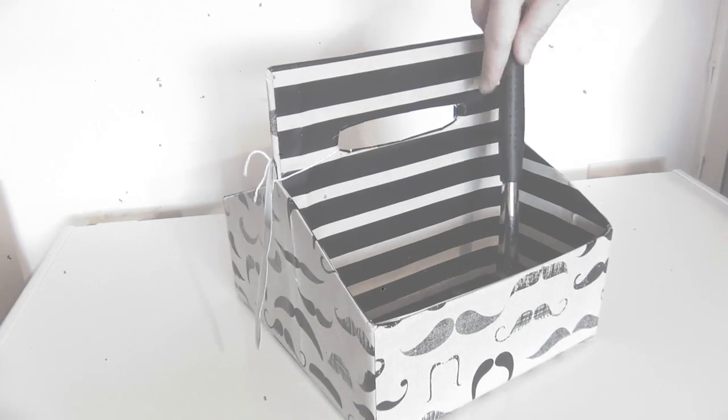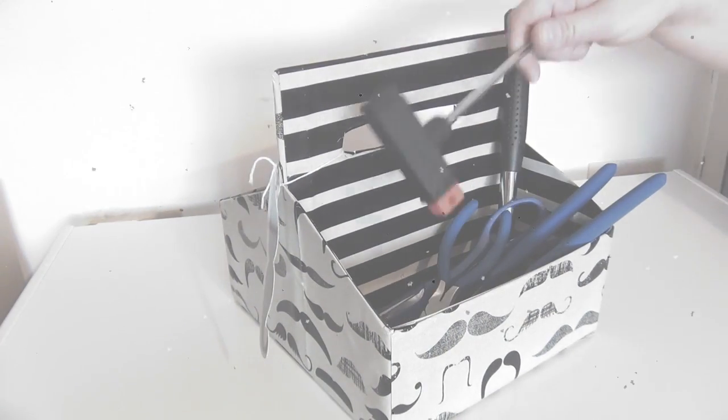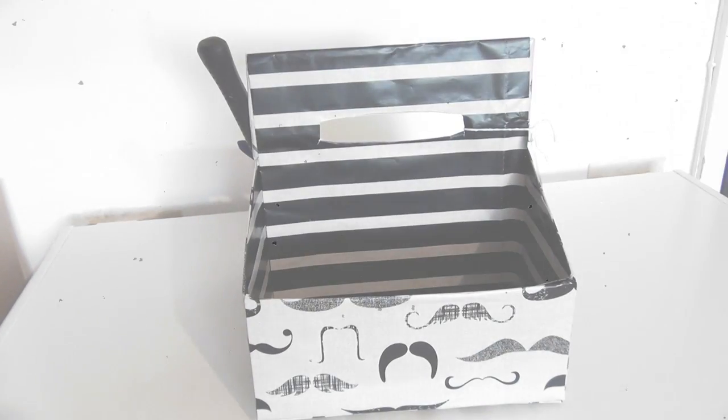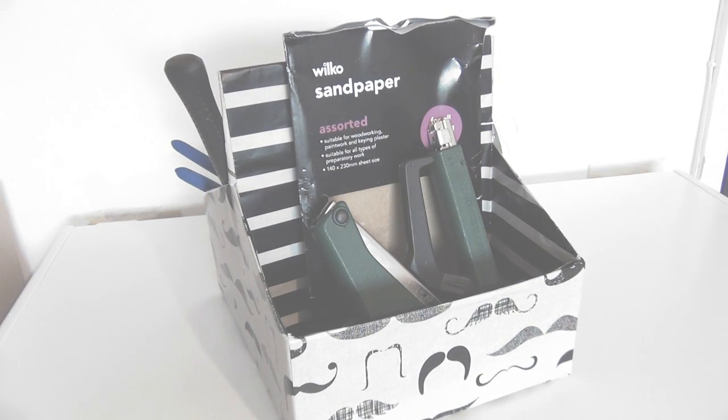Once your dad has enjoyed his drinks and his snacks, he can then go ahead and use his basket as a toolbox. This box can fit a lot of tools in there, and it's also very handy because remember we created that handle, so it can be taken anywhere he wants. Just remember to have fun creating this for that special someone in your life — thanks for watching!